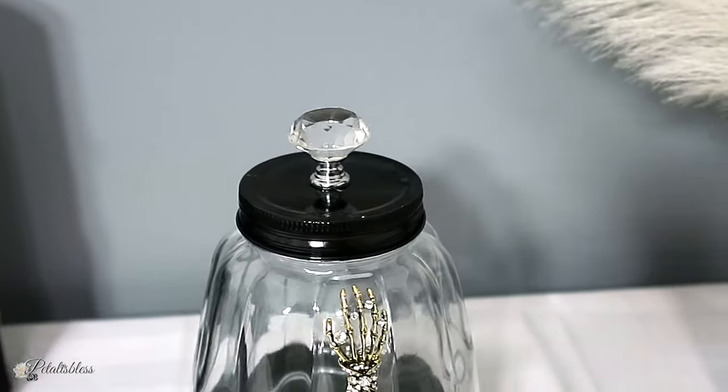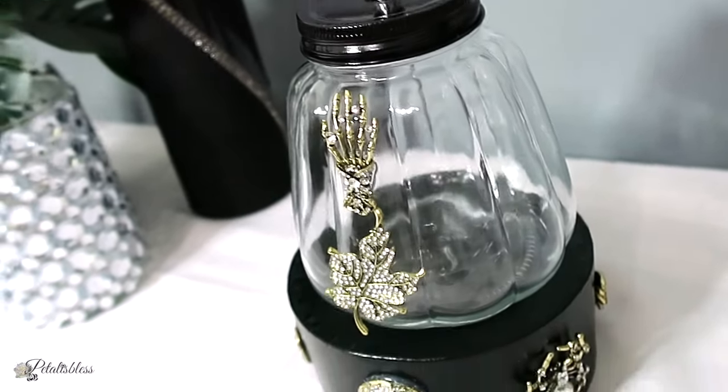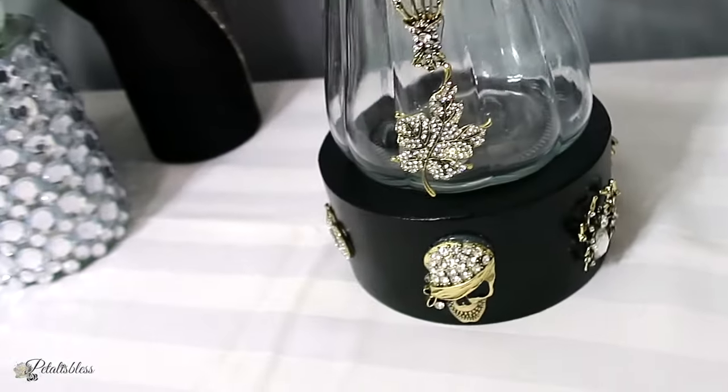Alright everyone, leave me a comment down below and tell me what you think of our glam display jar.